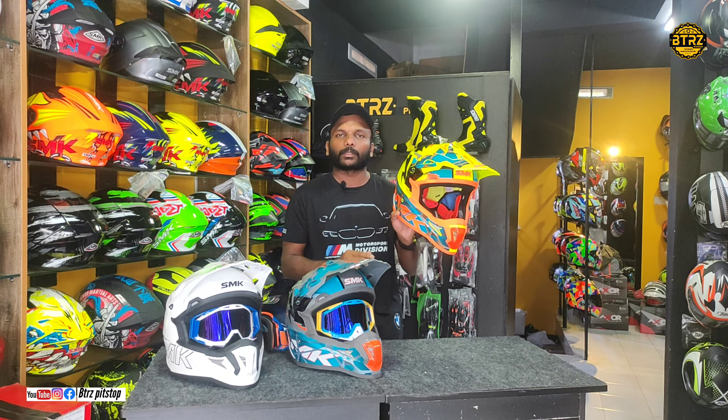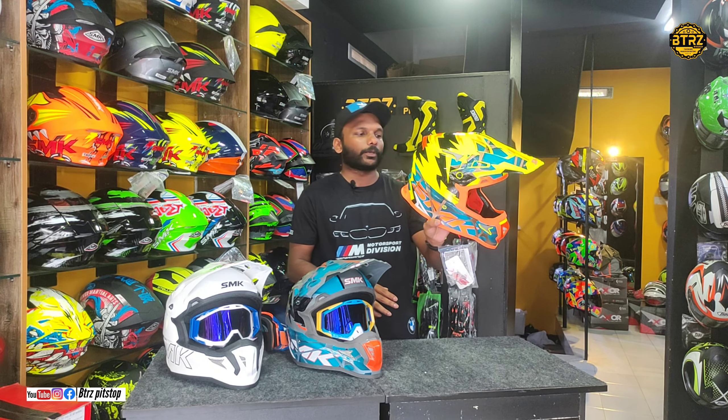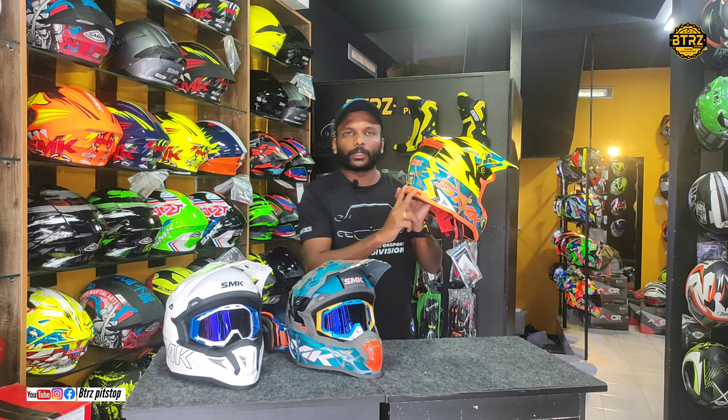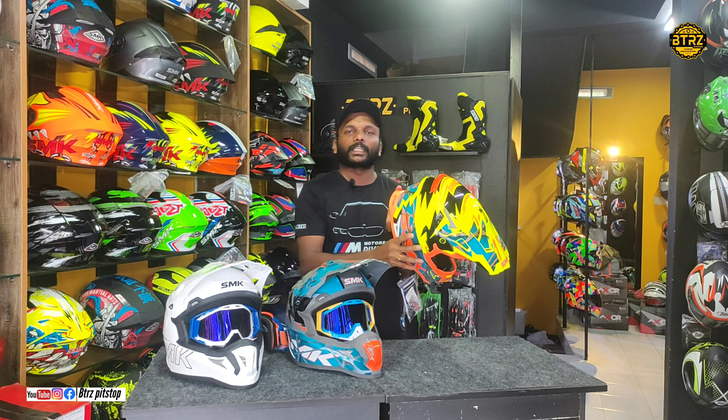The weight is also very light — it is a weightless helmet. Looking at the certification, there are three different certification levels, and at SMK they have introduced the DOT certification.